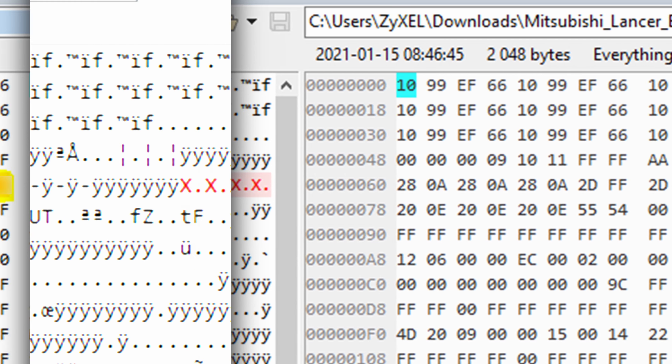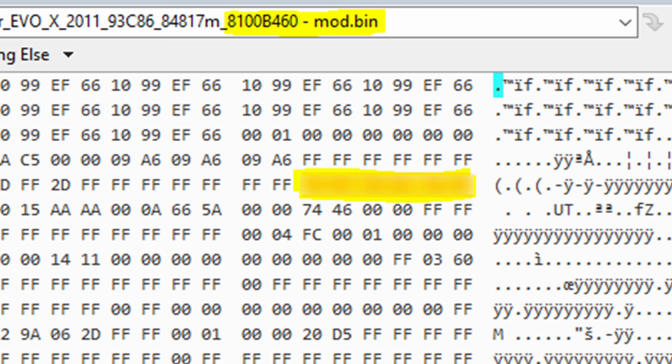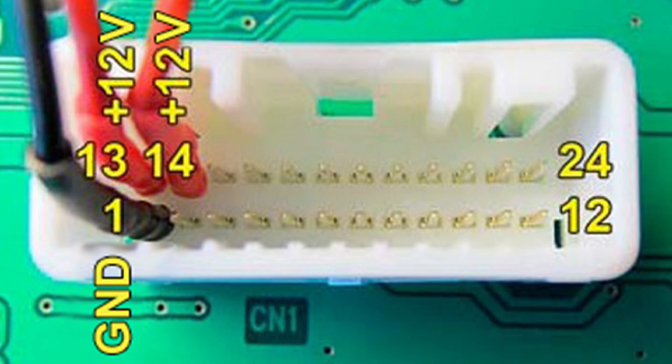Then read the EEPROM. I had to de-solder it from the board for my reader to work — if you can do it with it still on the board, even better. Read it, save it, duplicate it, and modify the copy.